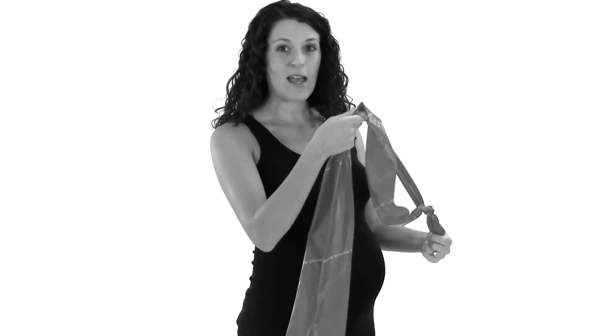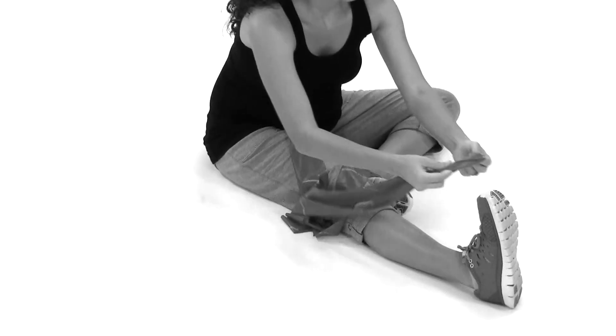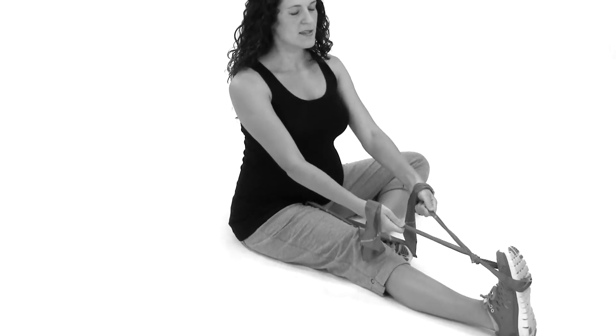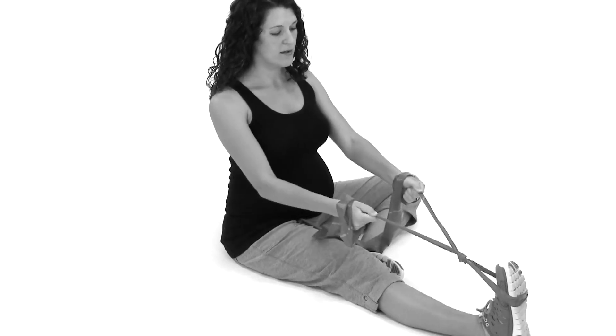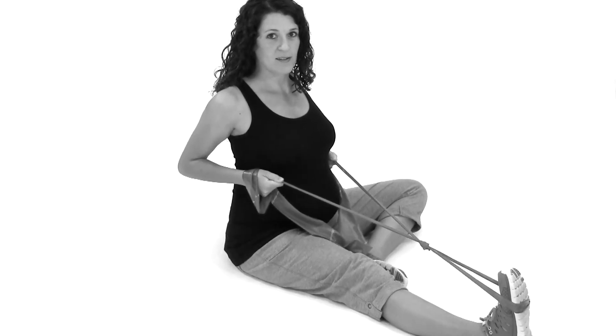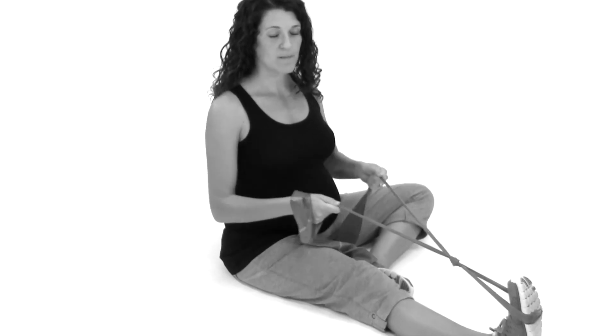If you don't have anything to tie it onto, you can do it by sitting down. You can hook it onto your foot, wrap it around your hands, sitting up nice and tall, and then pull back. Same thing — letting those elbows slide along your sides, squeezing your shoulder blades together, trying to get your shoulders out of that forward slump position and into a nice back position. So that's your middle row exercise.